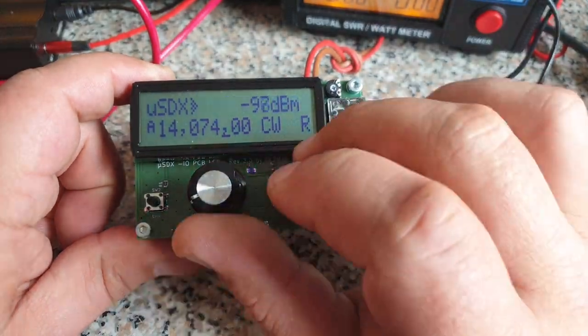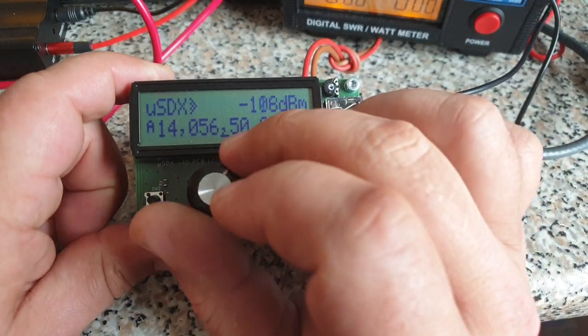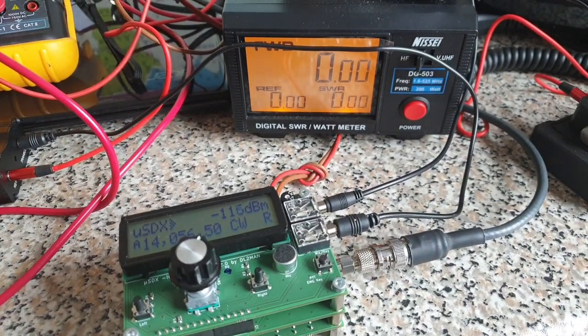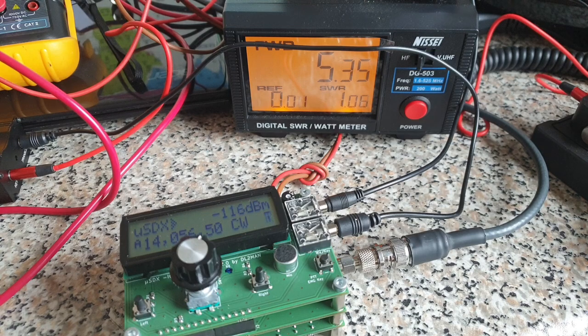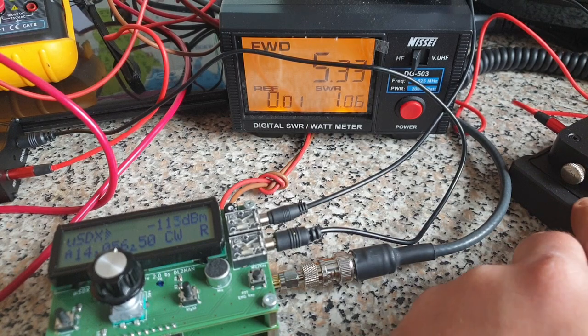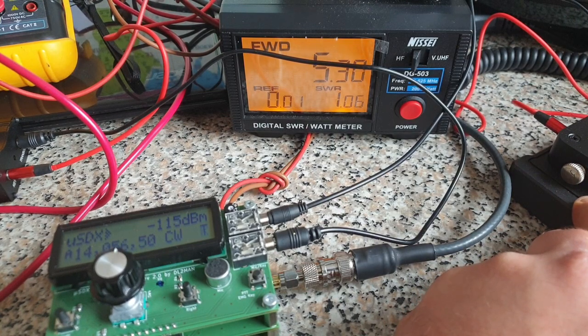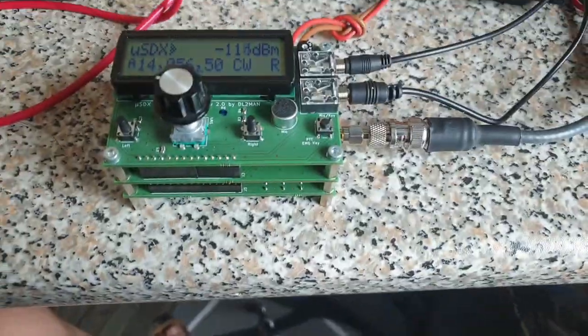And 20 obviously. My antenna is tuned to 20 meters so I will stay here for a second and just want to give you a short demonstration that it works. Looking that the frequency is free — listening, nothing going on. As you can see, 5.3 watts going out on 20 meters. This is it. It works.